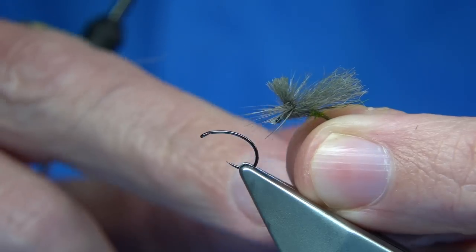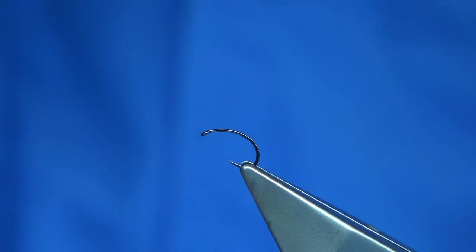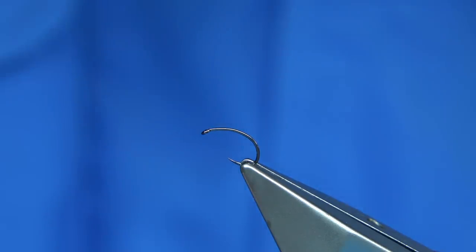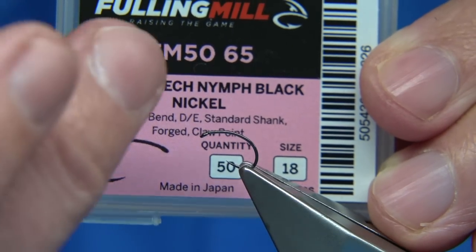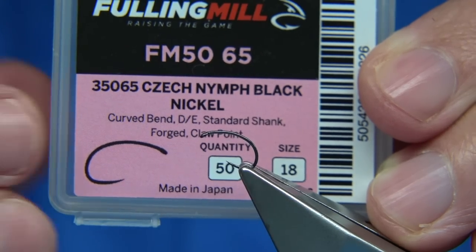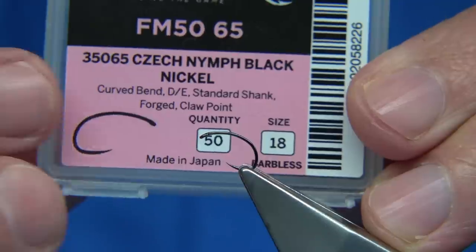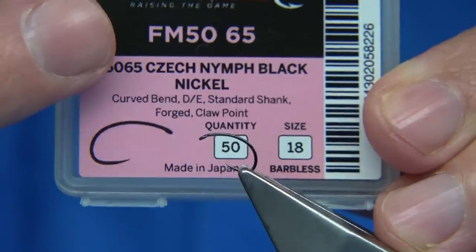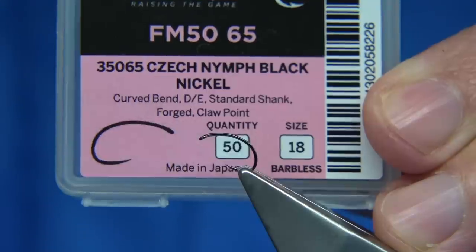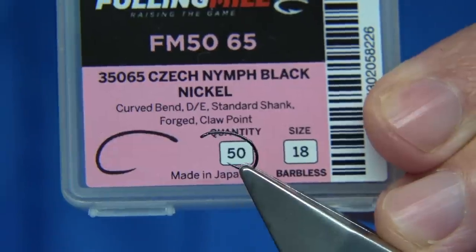It's basically a comparadun with a dark grey fibre for the wing and post to give it the parachute, so it's really simple to tie. The hook choice is entirely up to yourself. This is a Fulling Mill hook I'm using — it's got a nice wide gape. It's like a detached bodied fly in the way it's tied. You can use a standard hook, but this is a Czech Nymph hook with a nice wide gape, and it makes a very good dry fly hook. I also use it a lot for a midge.